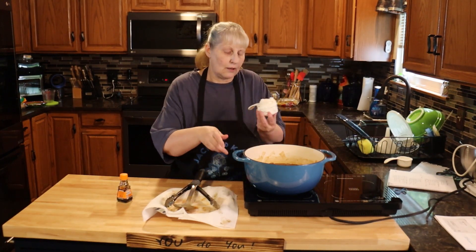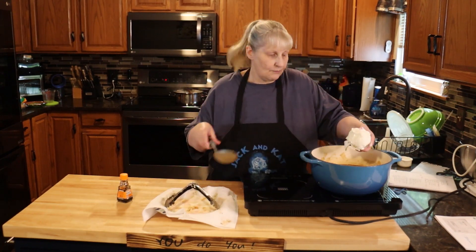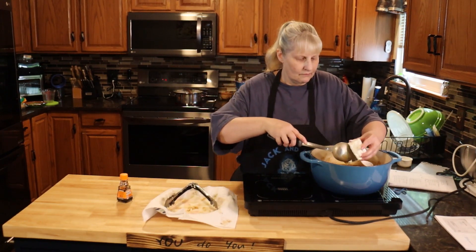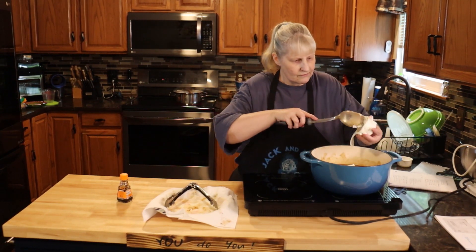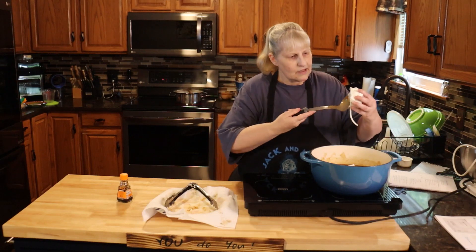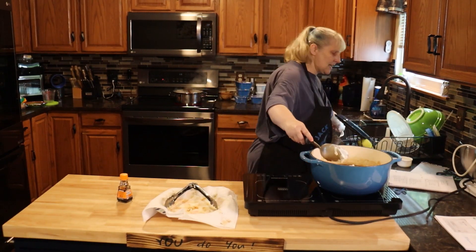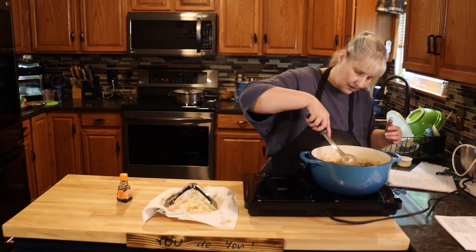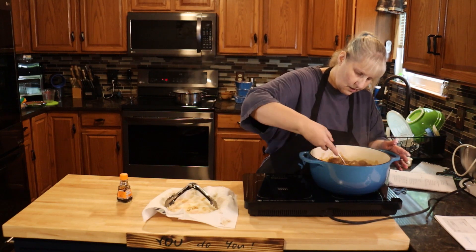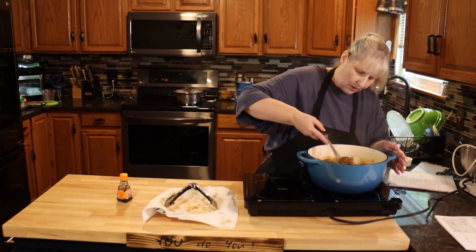When your meatballs are done, add a half cup of sour cream. Mix that in really well but gently, because your meatballs will fall apart if you're too rough with it. Just kind of toss it up and over.